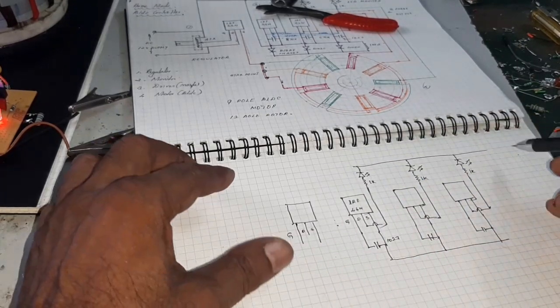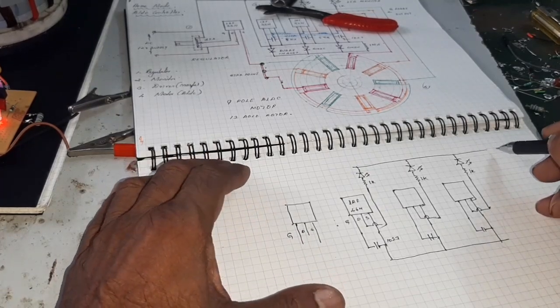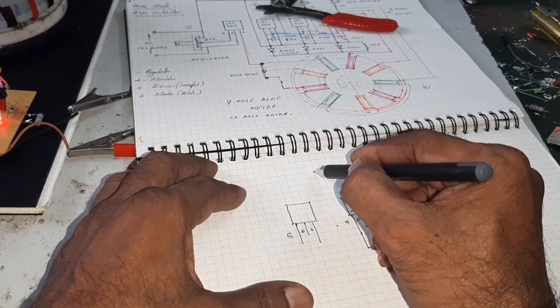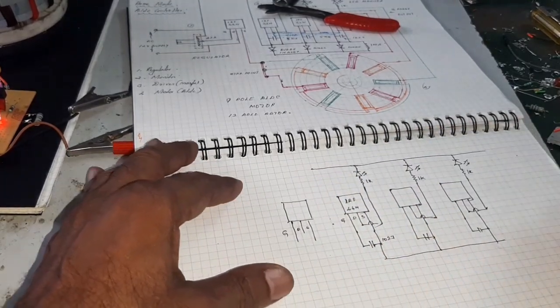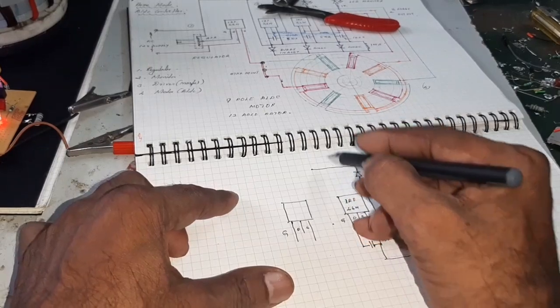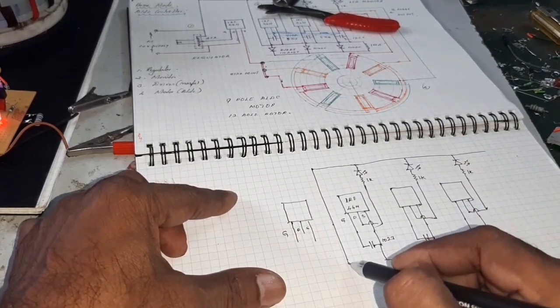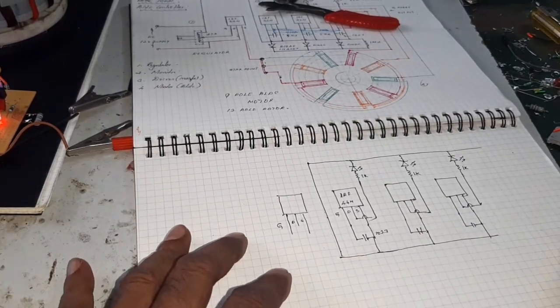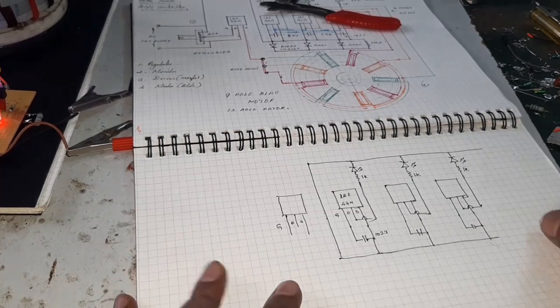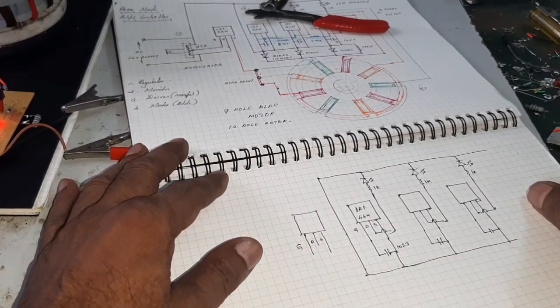Here, this is the negative. The negative lead is connected, and now we are going to connect the 570K resistor.